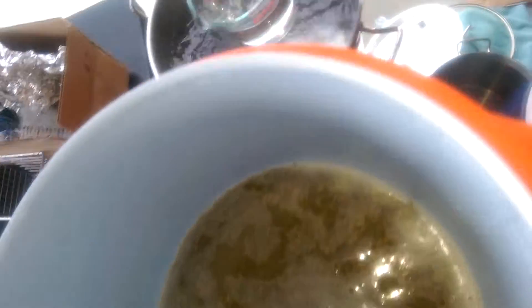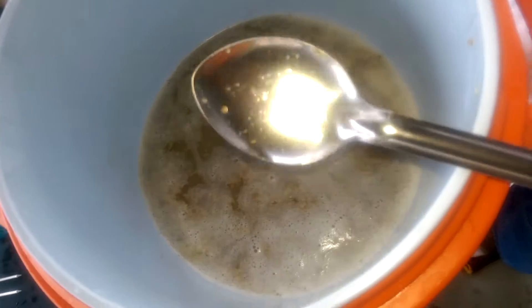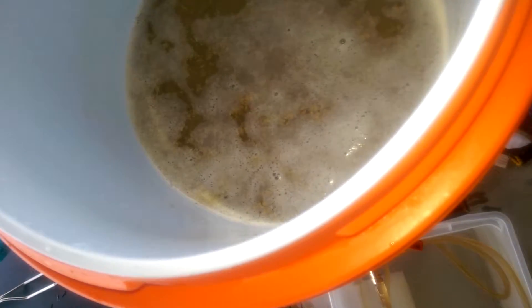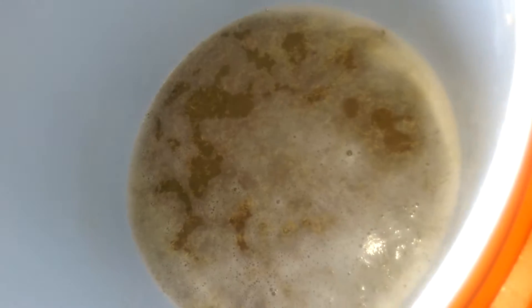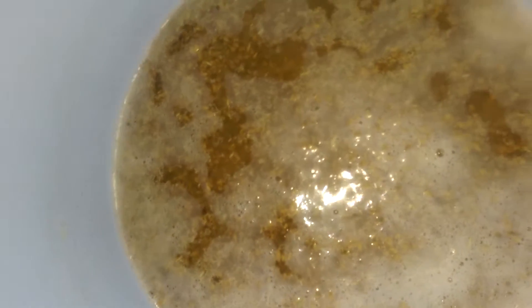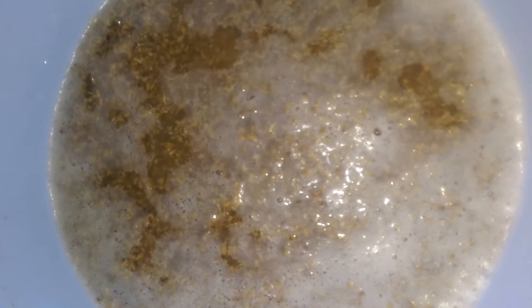That water's hot — don't burn yourself. Coming down to the grain bed now, you can start seeing the grains. We want to keep a layer of water on top of that. And that's what I call continuous sparging.